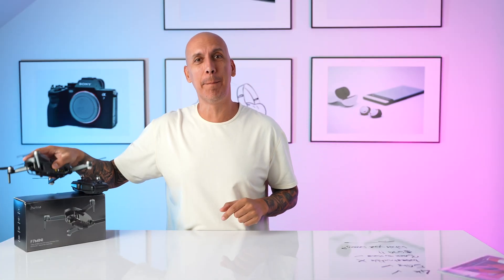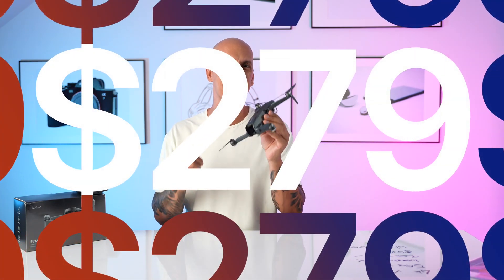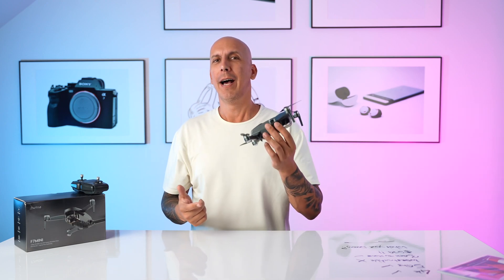This is the BY-NF7 Mini drone. It's a $279 drone on Amazon and there's a $60 coupon right now to save you even more money. I always like playing with toys, but I definitely like playing with toys when someone sends them to me for free and says, 'Hey, go check out how durable it is.'